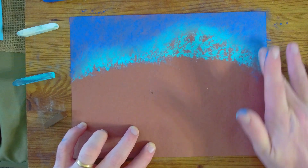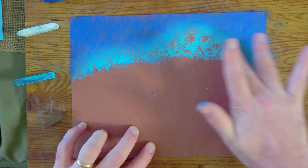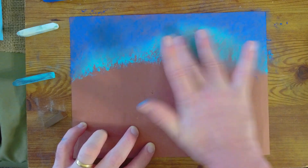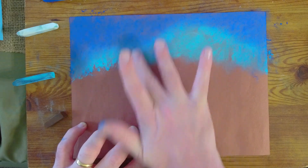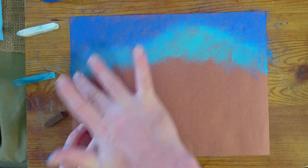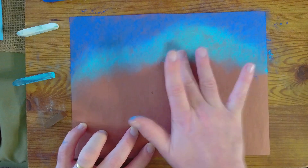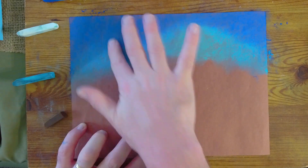Notice my finger has a lot of blue on it, so I'm going to choose a different finger — or you can use a wet wipe to clean your finger off. Just make sure your finger is dry when you start to rub the pastel again. You'll see I'm getting a nice little blend here; blend it all together.